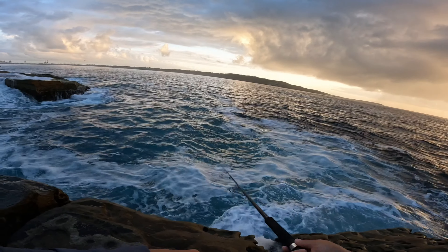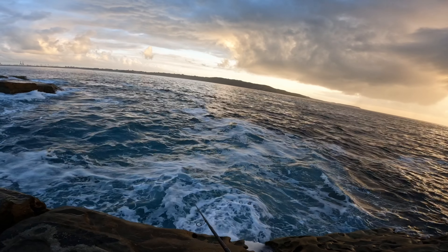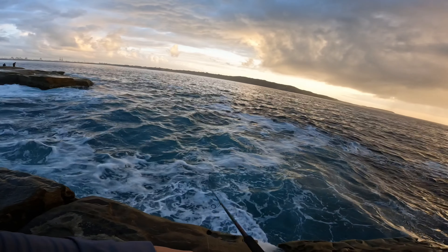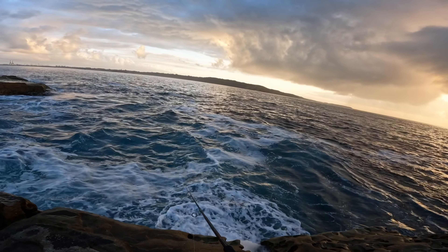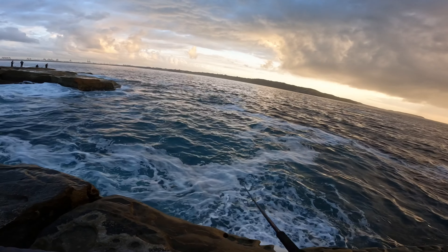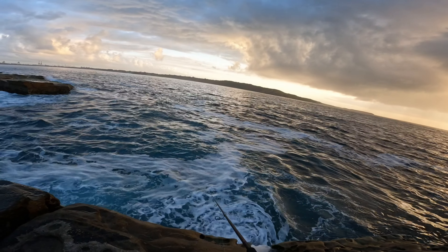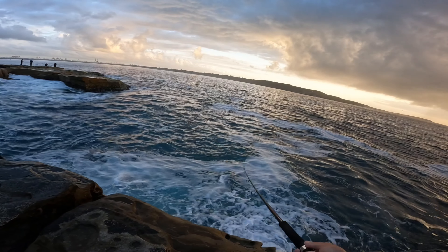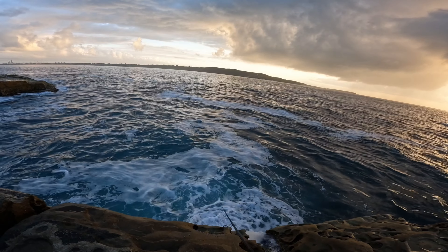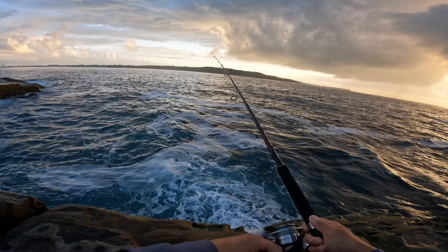My preferred technique for this stick bait is to do short jerks of the rod tip followed by a couple of pauses or a long pause, just to let it sink and hover in the water for a bit, then continuing on with rod jerks — working it very slowly. Stick baits are good to have in your tackle box, especially sinking ones, because sometimes you do get tired of jigging all day and your arms and shoulders fatigue. So it's good to have sinking stick baits as well as floating ones, as they're much less tiresome to work when lure fishing.